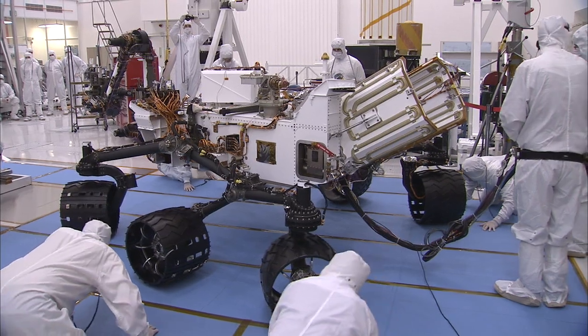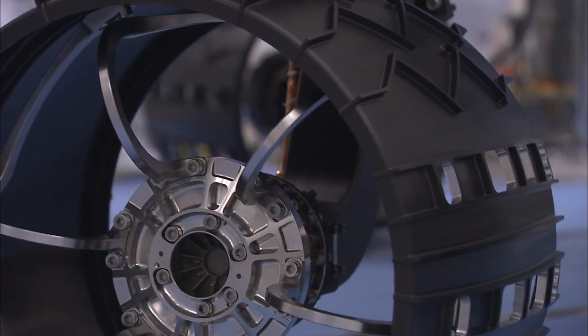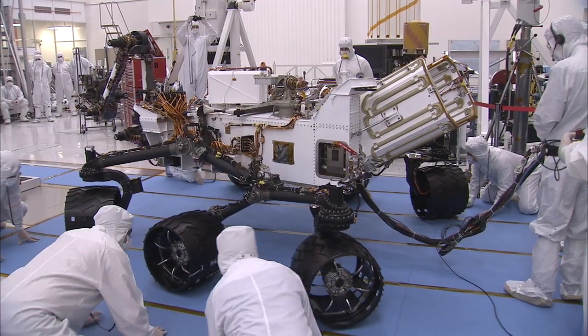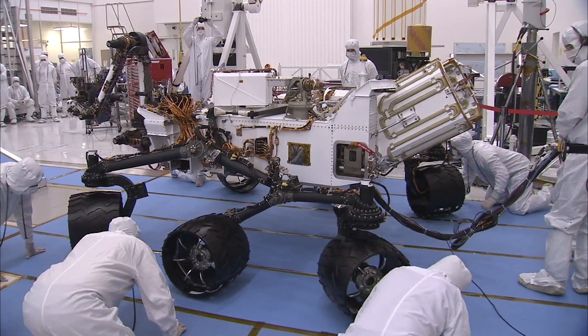You'll notice that it's six wheel drive and all four corner wheels steer. Those wheels can steer plus or minus 90 degrees, which allows you to position the wheels kind of toe-in and turn the rover in place. That makes it a very maneuverable platform to position itself for science.